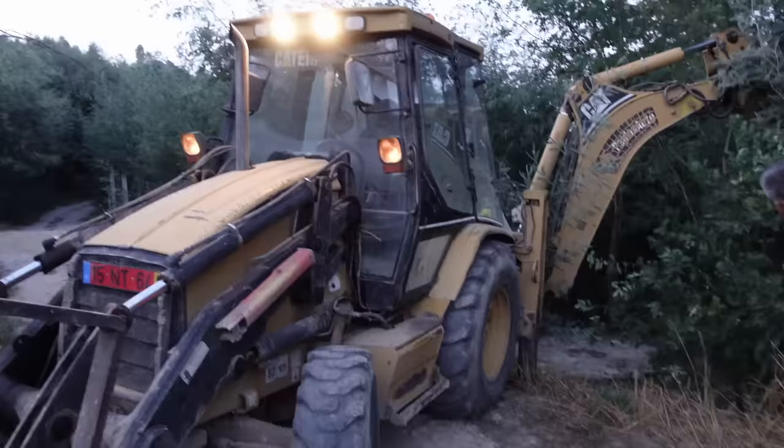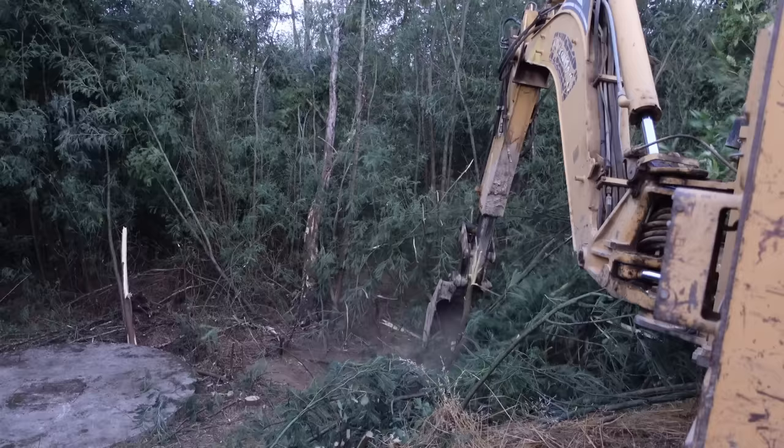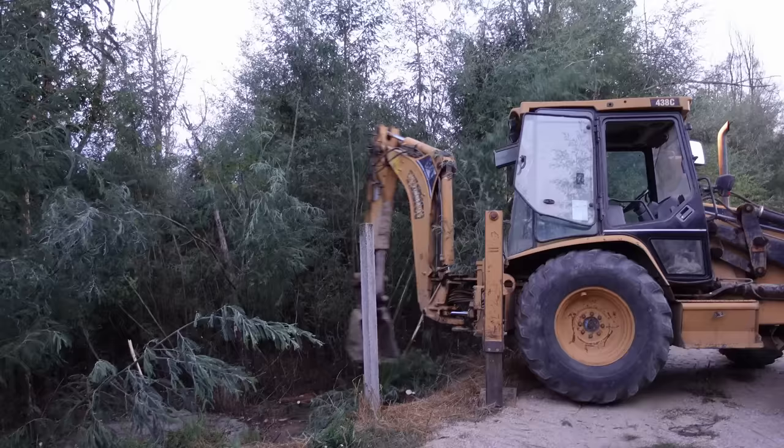The guy that came to open up the lid wasn't too impressed with my cleaning job of cutting the trees, so he came with his digger and made a bit more space. What took me an hour he did in like 5 minutes. A bit rough, but I guess that's how it goes around here.